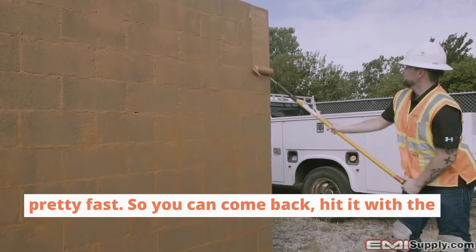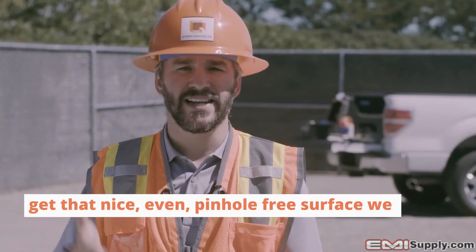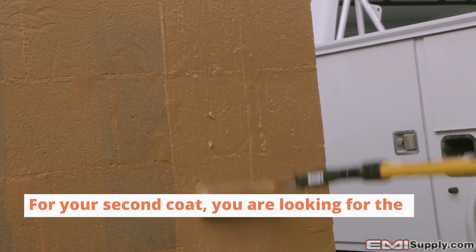Because the first coat is so thin, it's going to cure pretty fast, so you can come back and hit it with the second coat. With the second coat you can get that nice, even, pinhole-free surface that we always talk about.